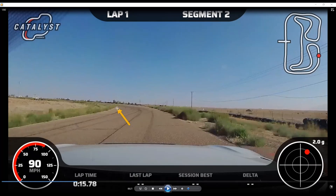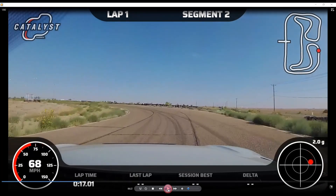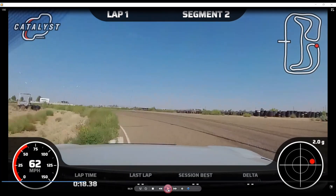I'm going to take the car all the way down to the apex while braking, then release the brakes right around just before the rumble strip, get maximum G's, and then keep trying to get the car to turn more left.